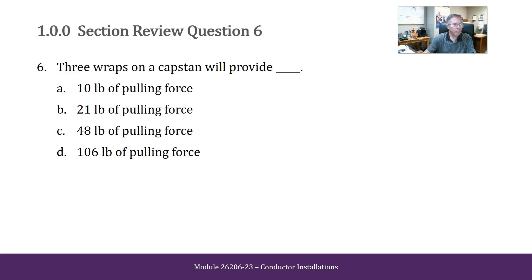Three wraps on a capstan will provide 10 pounds of pulling force, 21 pounds of pulling force, 48 pounds of pulling force, or 106 pounds of pulling force. The answer is 106 pounds of pulling force.